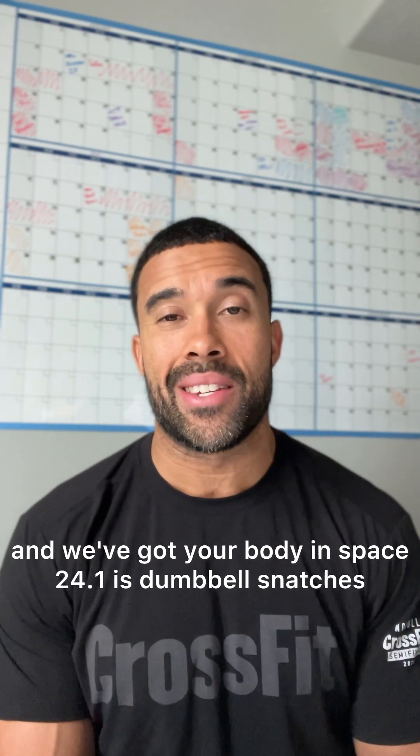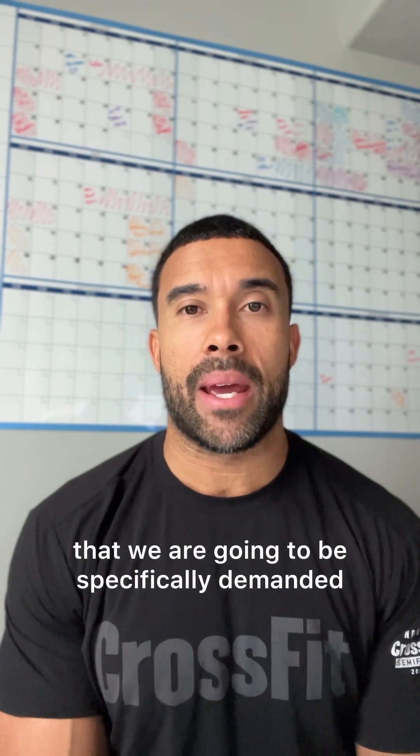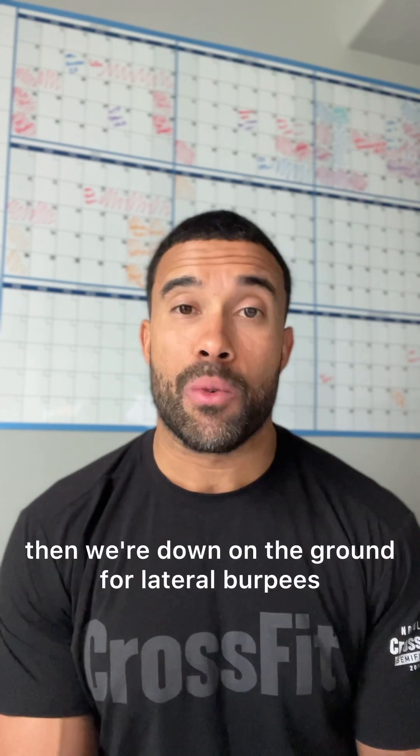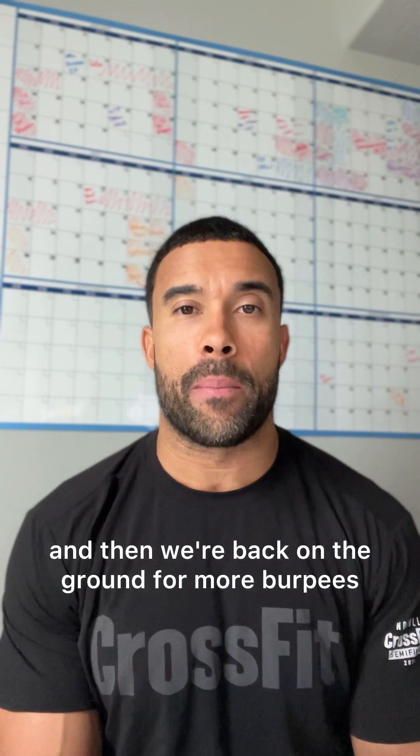24.1 is dumbbell snatches and lateral burpees over the dumbbell. What I like most is that it's a bit of a unique rep scheme — we're specifically demanded to keep the dumbbell in one hand until we reach the desired rep count. Then we're down on the ground for lateral burpees, then back to the opposite arm, finish the round of reps for that arm, and then back on the ground for more burpees.